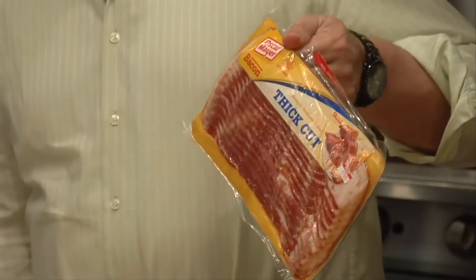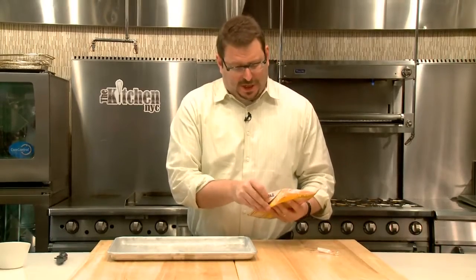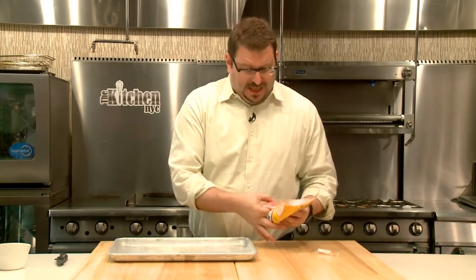This is just the regular Oscar Mayer bacon we all grew up with. For practical purposes, a thick cut Oscar Mayer is always going to be okay with me.